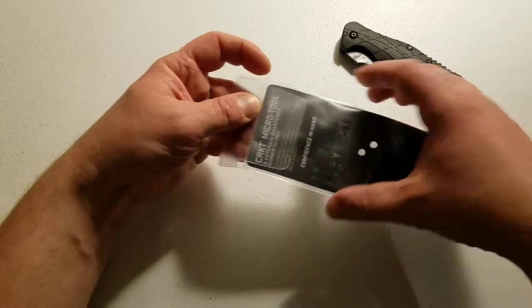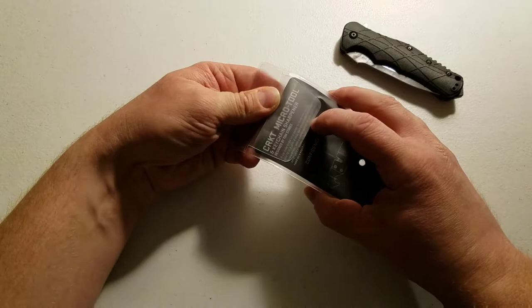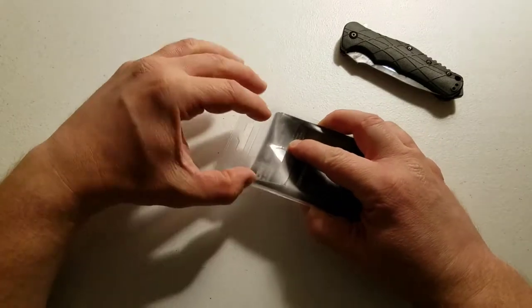I'm going to do an unboxing here. There's a little plastic slab in the back that pops up.